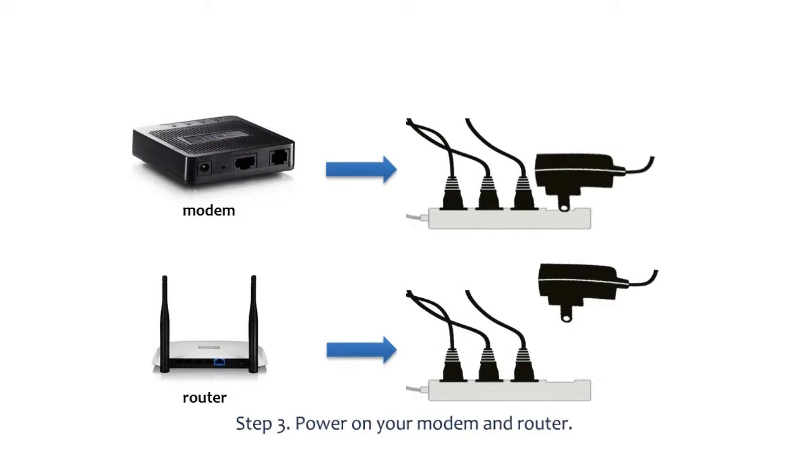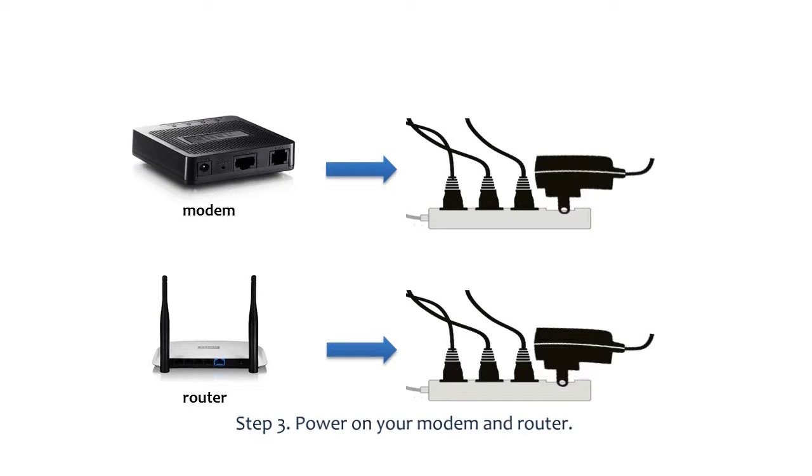Step 3: Power on the modem by re-plugging the power cord, then power on the router.